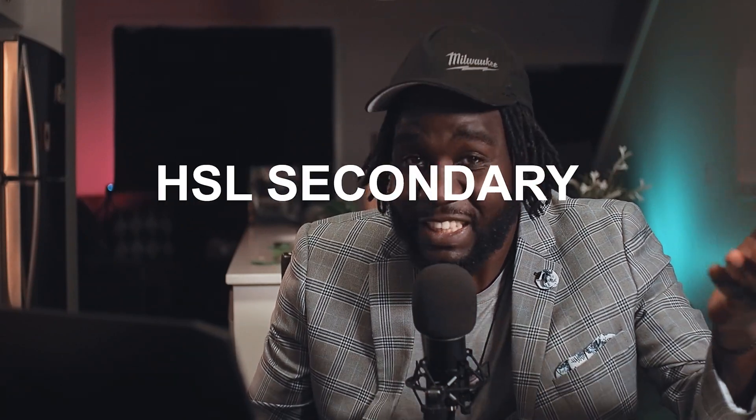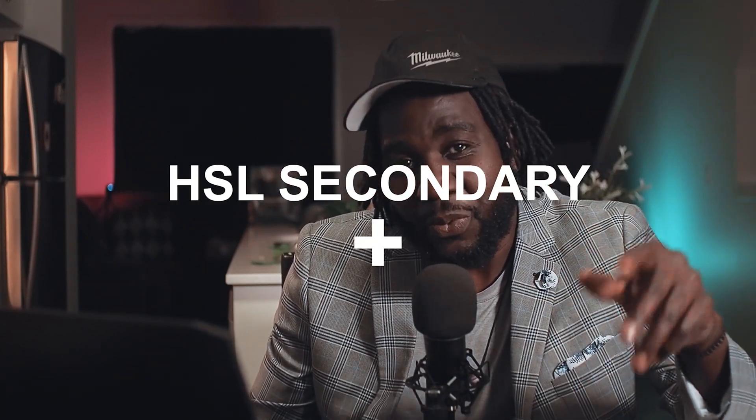Hello internet, welcome to the Candidates channel. Today I'm going to show you how you can use this cool masking technique in Adobe Premiere to achieve great colors using the HSL secondary, combining it with masking. So let's see how this can be done in Premiere. Without further ado, let's dive into the video.